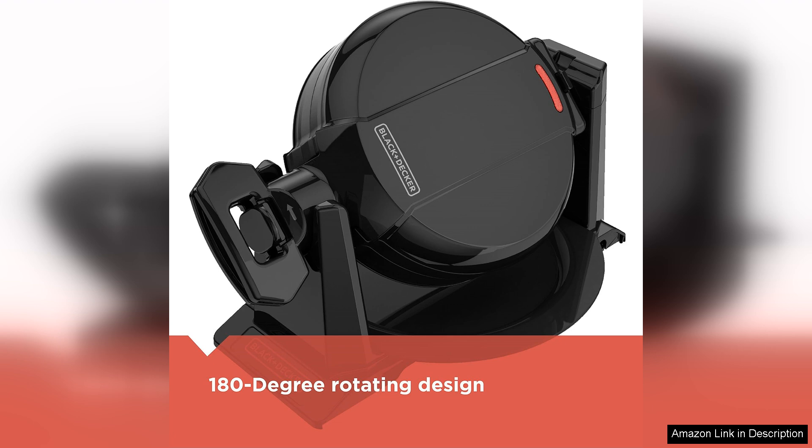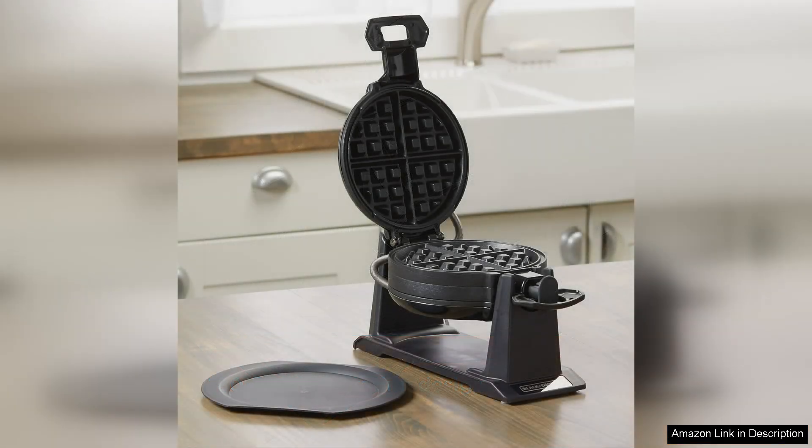Using the Waffle Maker is straightforward. The non-stick cooking plates simplify the cooking process, allowing for easy batter release and quick cleanup. The indicator lights for ready and power are a thoughtful touch, ensuring you know exactly when to pour in the batter.